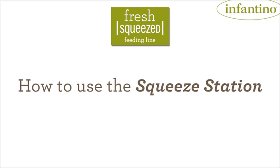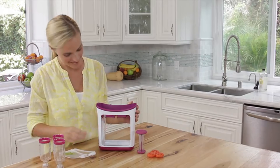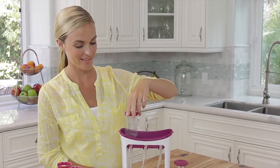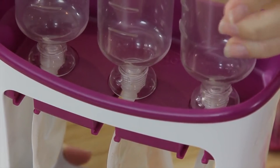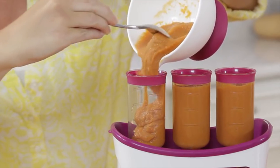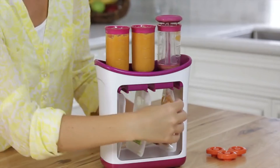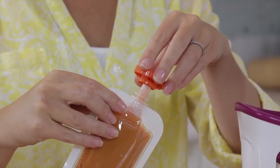The Squeeze Station was designed to be easy to use and easy to clean with very few parts. Start by washing the filling tubes and press. Take your Squeeze Station and slide the squeeze pouches in. Now simply twist all three filling tubes into place on the squeeze pouch spouts. Then fill each tube with your freshly mashed or pureed foods. Next, use the press to put your creation right into the pouches. To finish, keep the press in the tube, unscrew, slide the pouch out, and cap it.